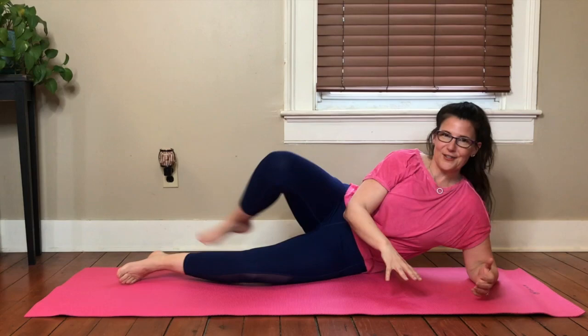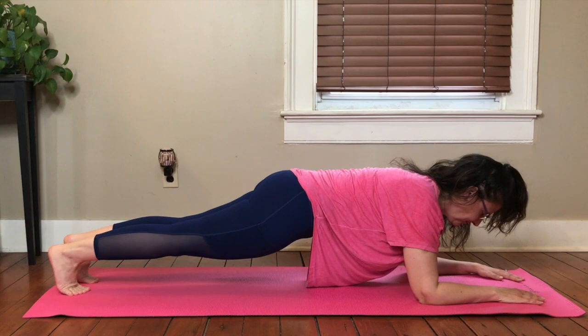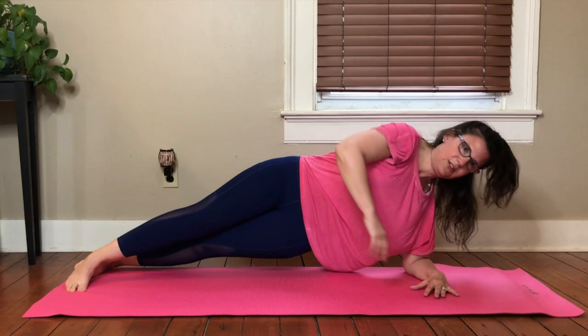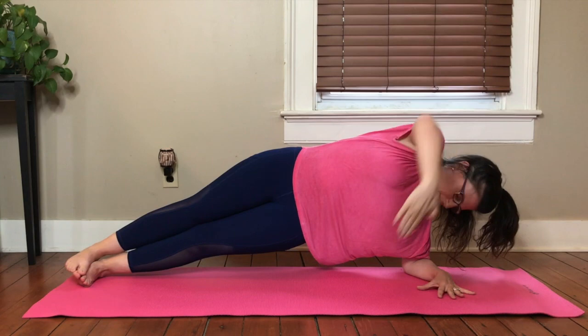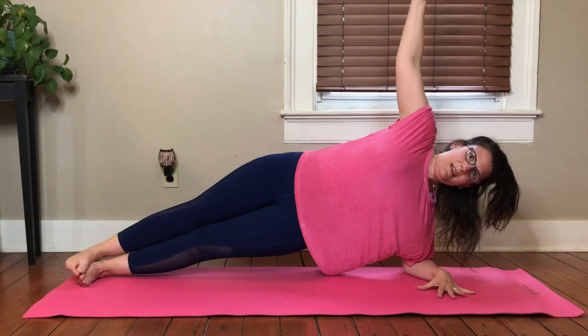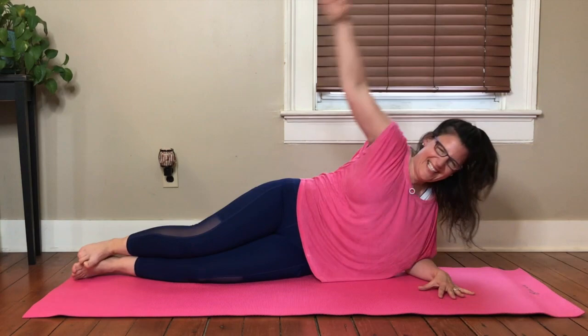Release it down. Switch sides. Find your plank, pull everything in — nice and long, two-way stretch, everything working. Turn your hand into your elbow so it turns and is right under your shoulder. One leg can be in front of the other or stack them up, whatever feels right. Lift the hips, the ribs, the waist. Get connected and stretch. Twist. Six total. Two more. Breathe. Good. Lower it down. Nice job.